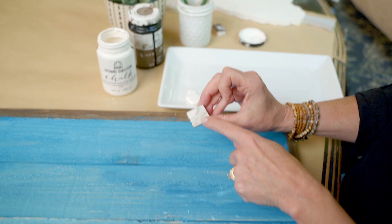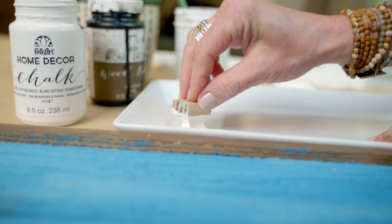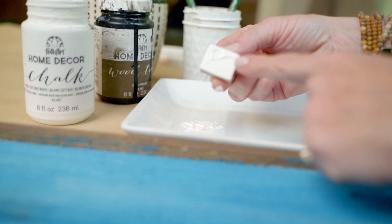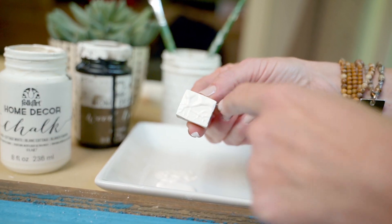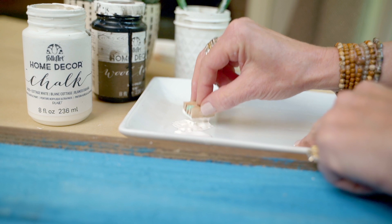The key to using the block is you are going to pounce into your paint, and then pounce a little bit next to it. You do not want to remove all of the paint, but you do not want a bunch of drips dripping off. So you're in your paint, and then you're out right next to it.